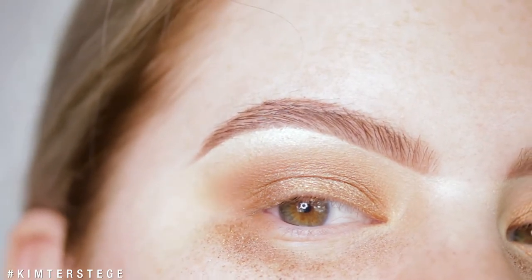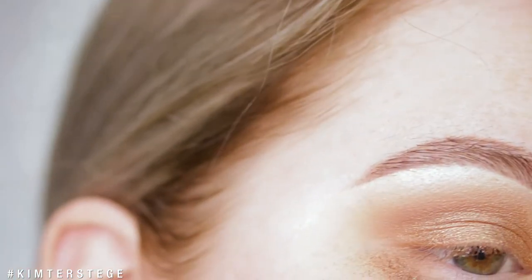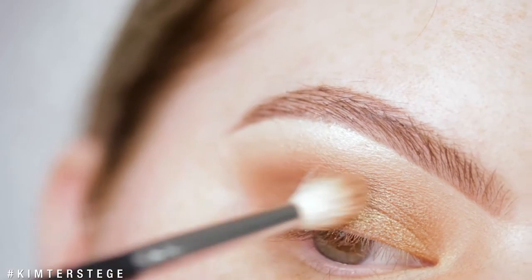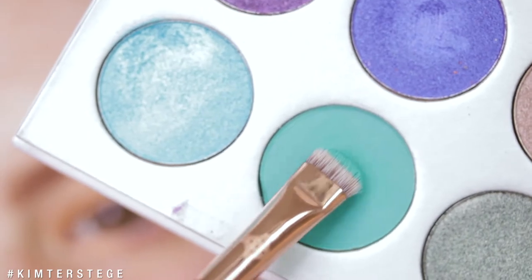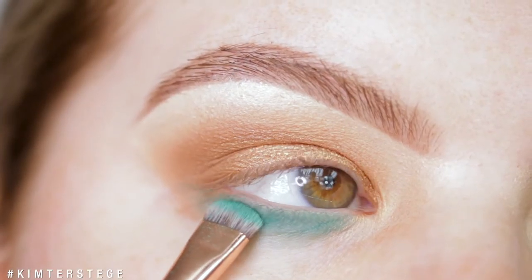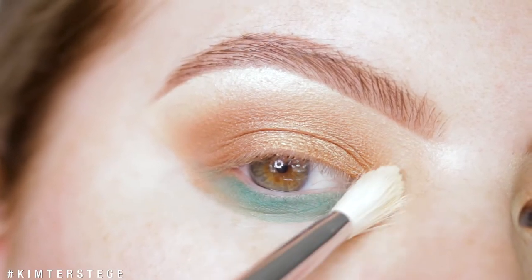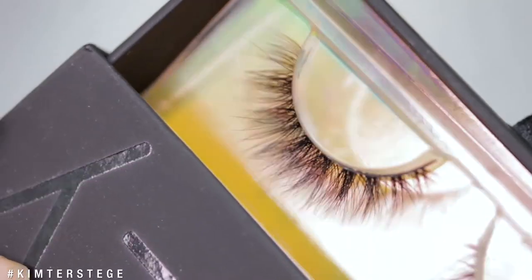I don't really mind the fallout because I didn't do my foundation first, so I can just take a makeup wipe — but the shade overall performed very well. Then I'm going back in with the shade Poudre to deepen the outer V. Now I'm taking the shade Jada on a smaller brush and dabbing this underneath the lash line. Then I'm finishing up the eye look with a little bit more of Beam, and I'm taking the Ritzy lashes in the style Meow.